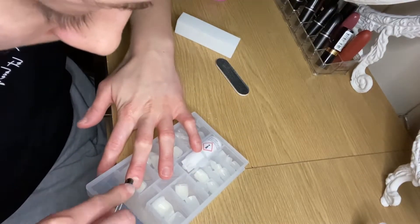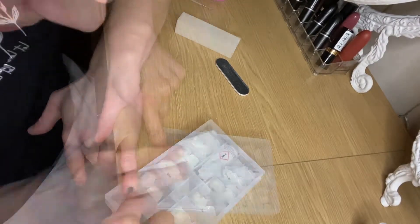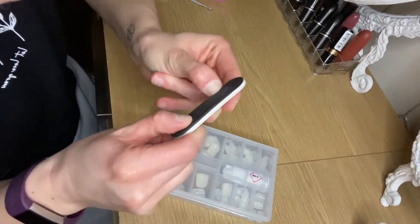So that is my right hand fully prepped and ready to do my nails. I now go onto my left hand and do exactly the same again: push down the cuticles with the cuticle pusher, nail buff and nail file.